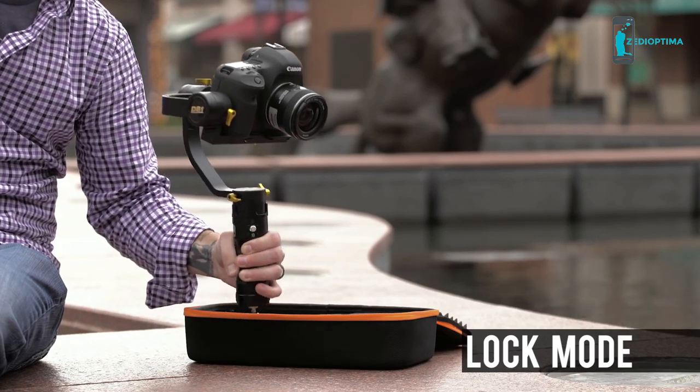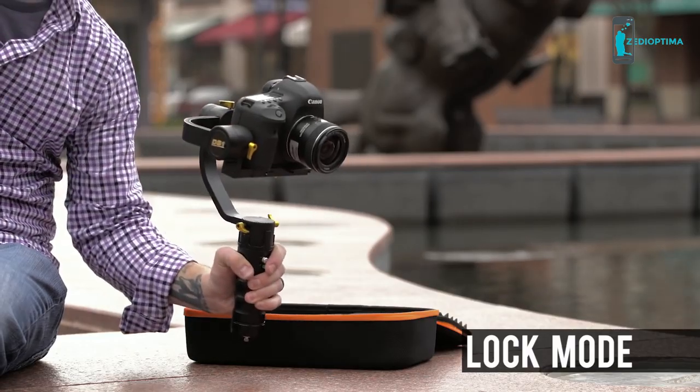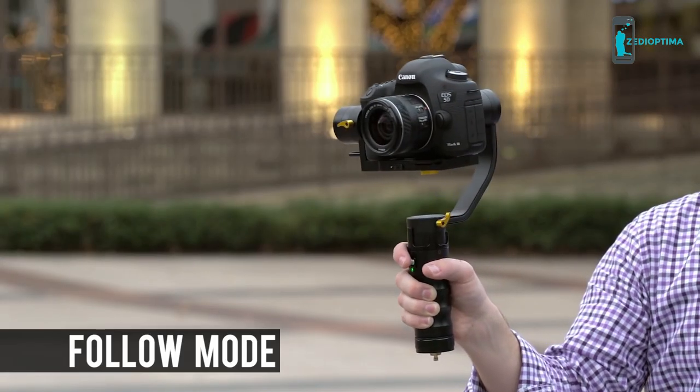In lock mode, the camera locks onto the subject while the joystick maintains full gesture control. In follow mode, the camera follows all hand gesture movements.